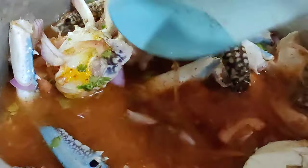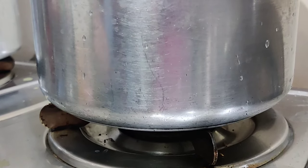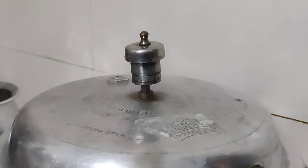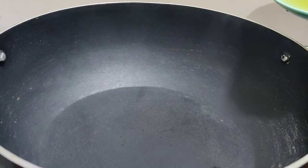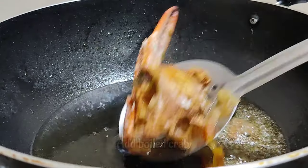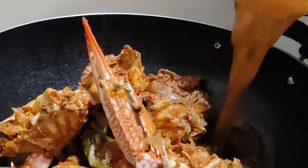I have two teaspoons of red chili powder. We will mix it in a good way. It will be better to put the crab on top of it, then put the crab on top of it.